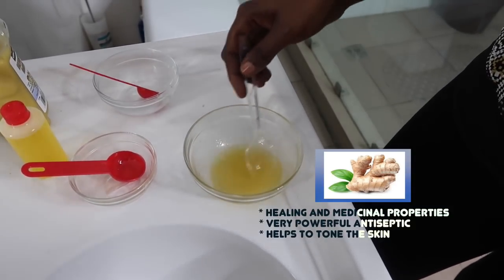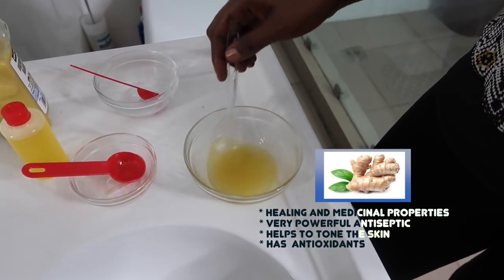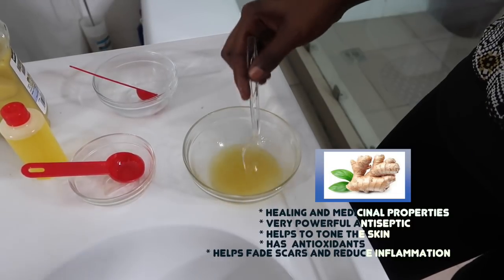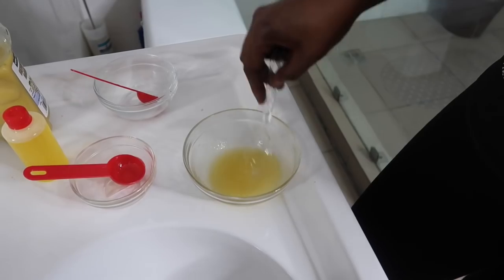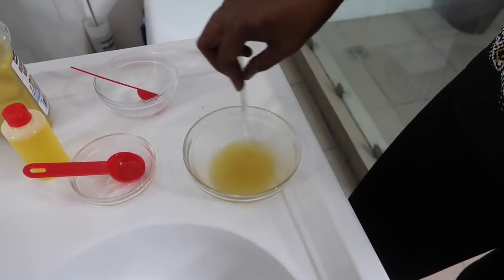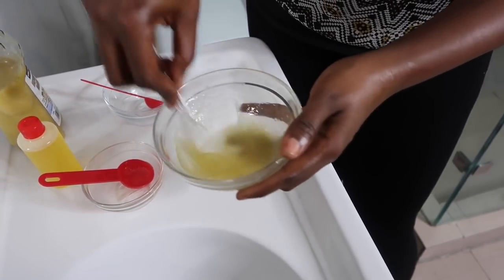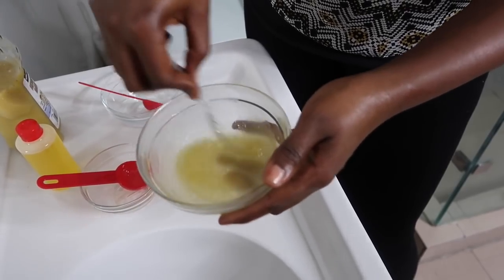It has antioxidants that keep your skin young and fresh, and helps fade scars and reduce inflammation. So if you have acne, this is really great for you. It has loads of other benefits too. And here we have it — your cream is all mixed and ready to go.